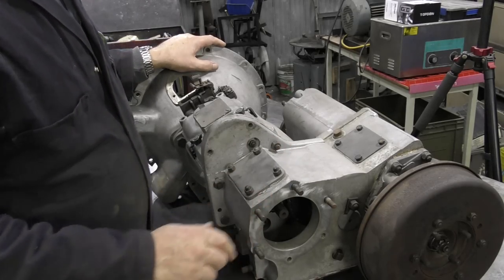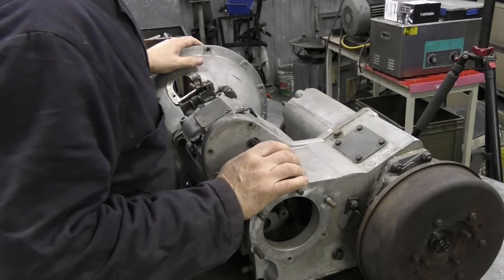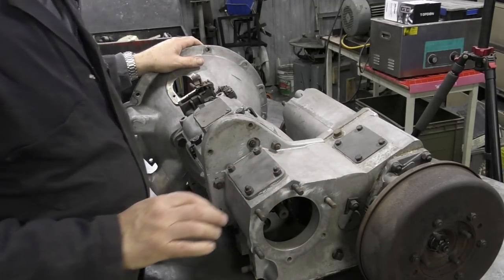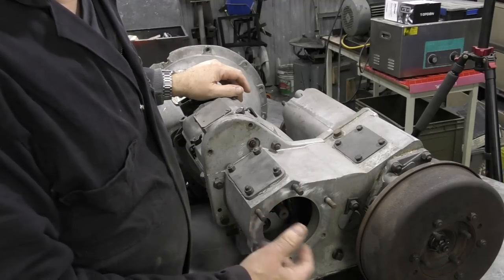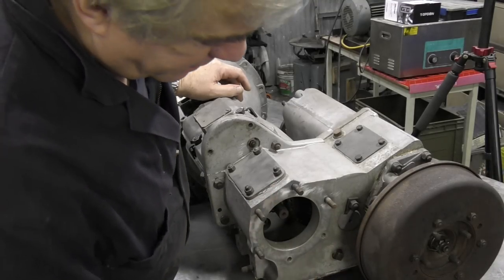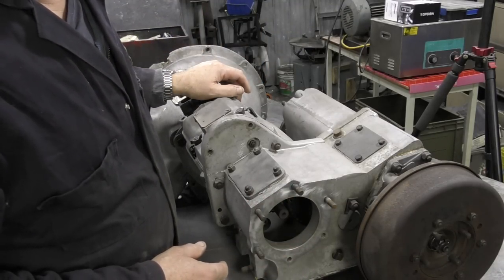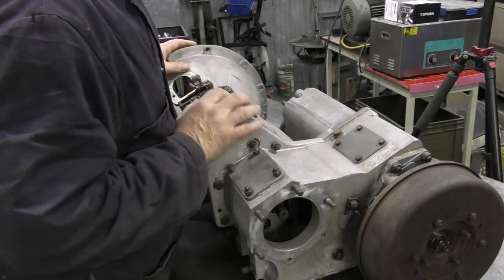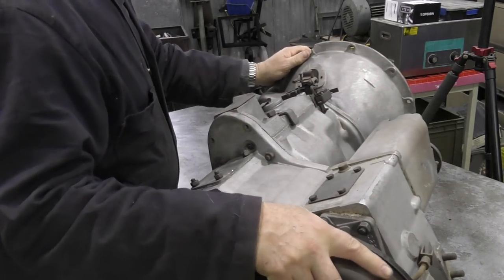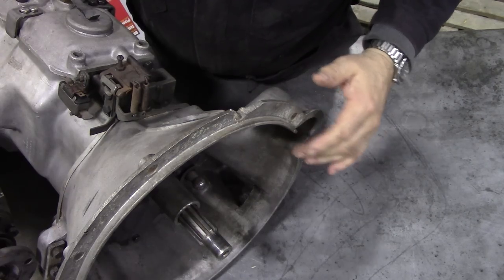This is a Series 3 gearbox - we haven't done one of these before. There's something unusual about it because there's no cover, nor is there any gear in here. I don't know what's going on. It is a Series 3 because you can see here where the clutch goes on - the Series 2 is quite different.